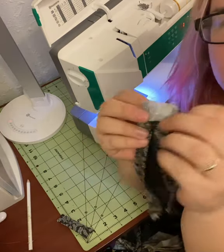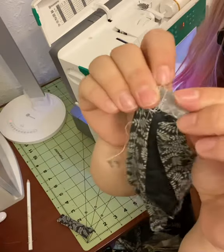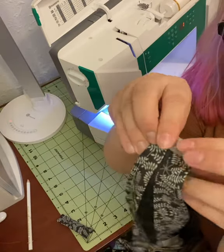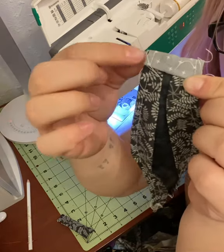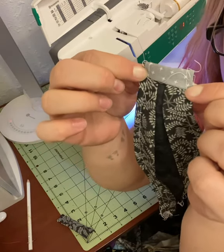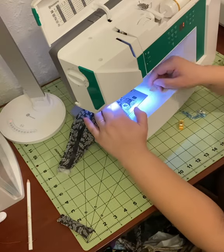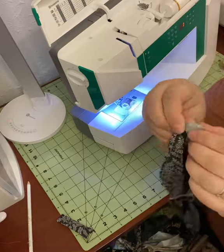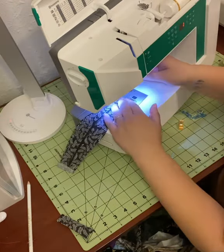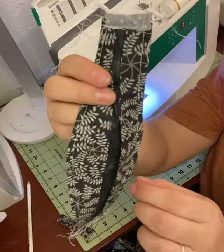Next we need to make our little side channels for the elastic. Fold that first ridge in, then fold over again to cover up the raw edges of the top and bottom piece. Make sure you back stitch at the beginning and end, and then do it for the other side. At this point your mask could essentially be done if you don't want to add a wire.